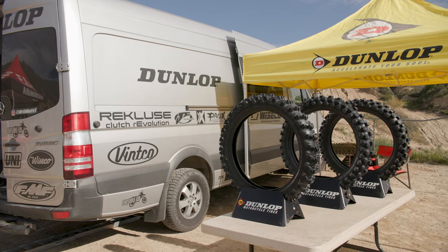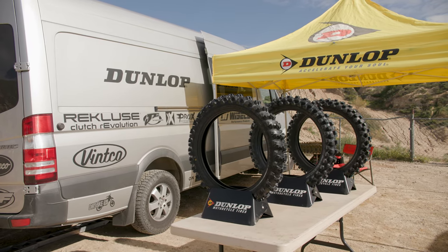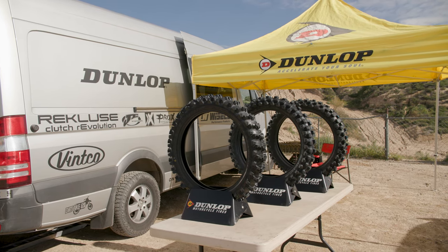Hey folks, it's Ping out here today at Glen Helen Raceway and we are here today with Dunlop. We're going to go through all of their motocross tire offerings and try to give you guys a little bit of a foundation on what each tread pattern is designed for, tires that pair well together, some different tips and strategies for why you would pick one over the other. We're going to start with soft terrain.